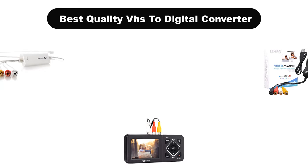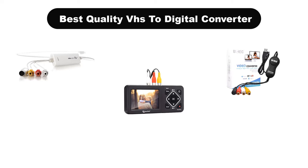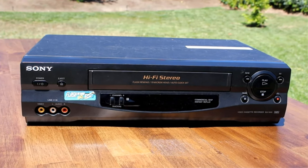Hello viewers. Today, we are going to cover 5 best quality VHS to digital converters in the market, which are the best for you considering some unavoidable factors that you might miss out without watching this video.